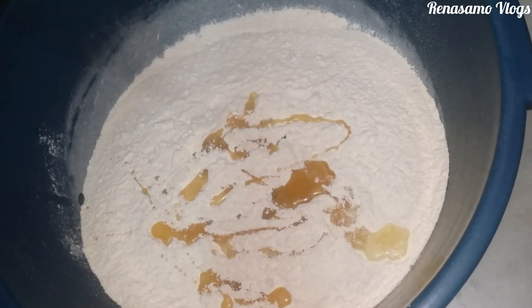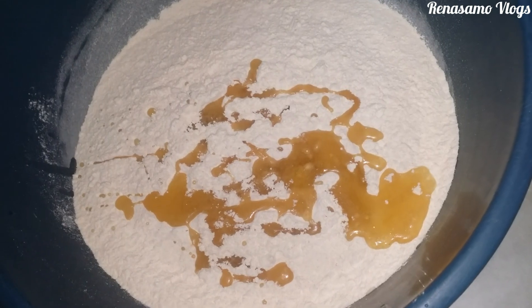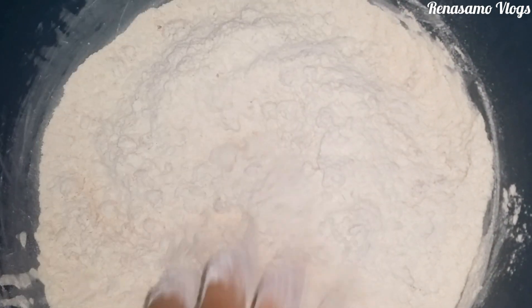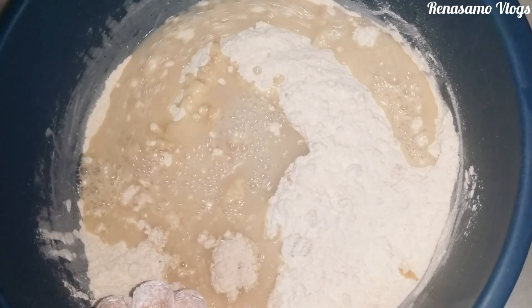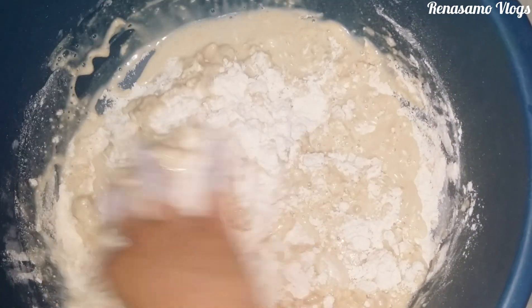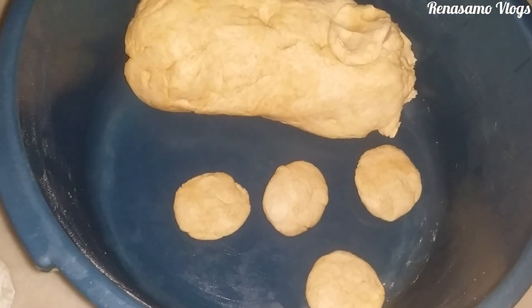Now I am preparing the dough, adding 9 to 10 spoons of flour and then adding water. You can use mildly hot water so that the roti turns out good.